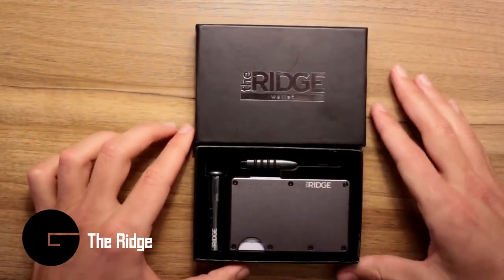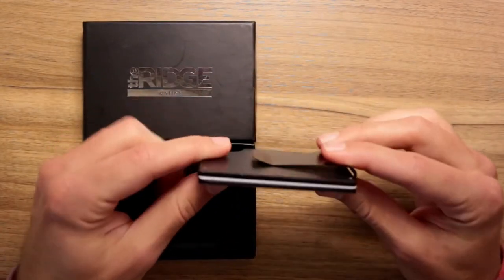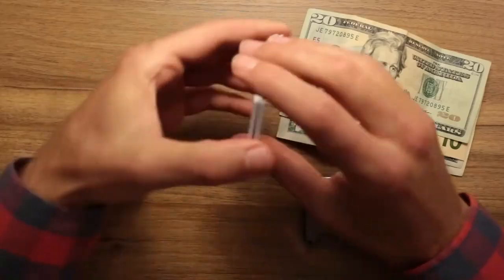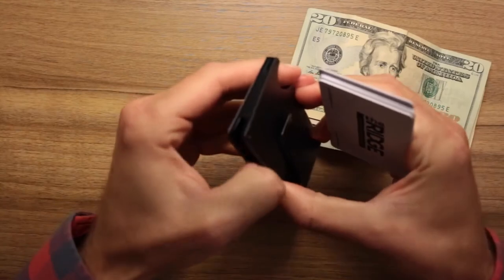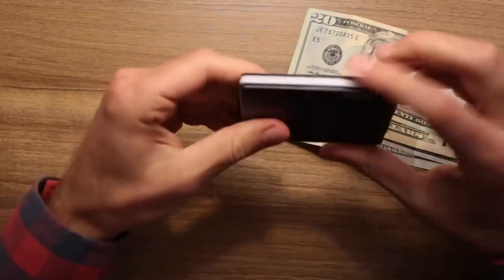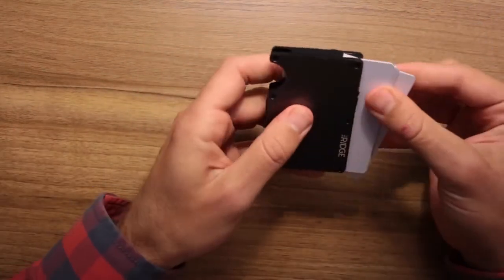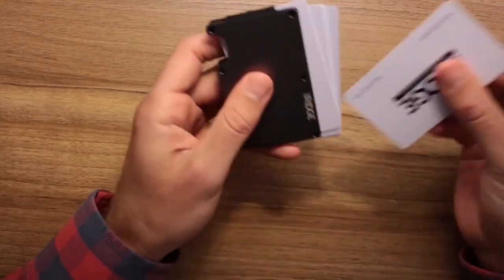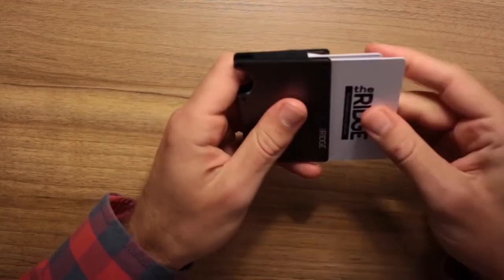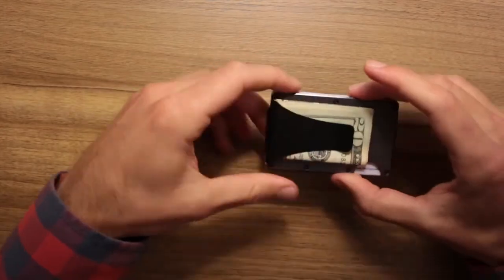The RIDGE is a slim, front pocket wallet with metal construction that mixes old and new-school styles without sacrificing functionality. The integrated track avoids the bulk of a traditional folding wallet while expanding to allow the user to hold as few or as many cards as they would like. The design of the track secures cards from the bottom as well as the sides, so nothing accidentally falls out of the bottom of the wallet. The slim aluminum and titanium exoskeleton form a wallet that provides easy access to cards and cash with the push of your finger.